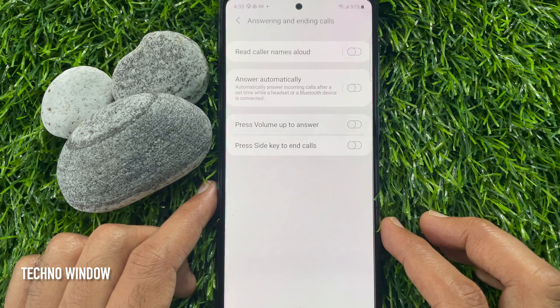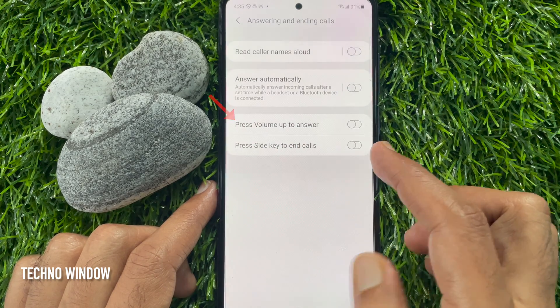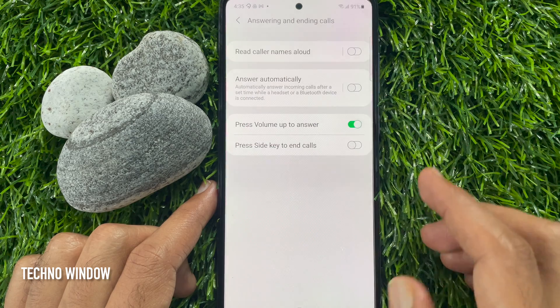Here you'll find press volume up to answer. Just toggle on press volume up to answer.